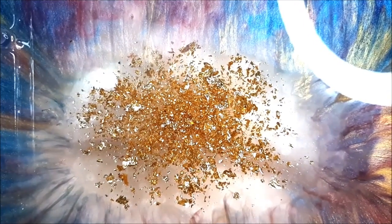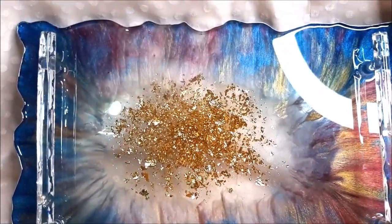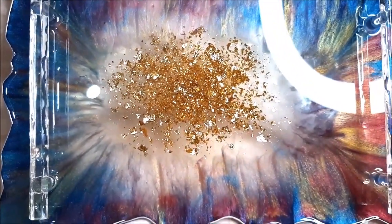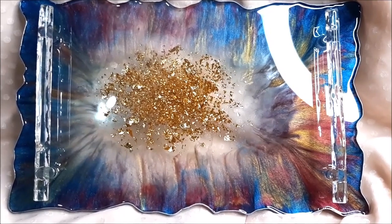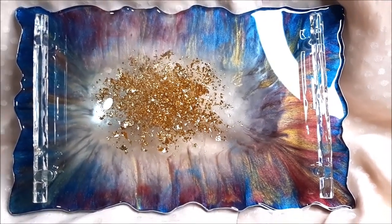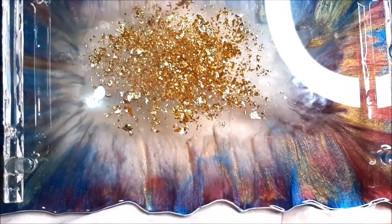Friends, our resin tray is finally completed. Just look at the center where we filled it with gold foil — it looks so amazing, such a shimmering and glamorous look. As we come out, take a look at all the beautiful colors from the sides; they have mixed up and the entire tray looks so amazing. This was my first try to make a complete resin tray, but I absolutely love what we made. The handles look so cute and give it a watery effect as if everything is made out of glass.